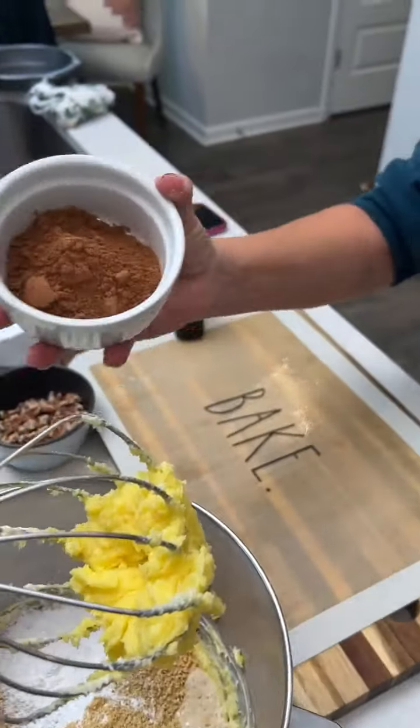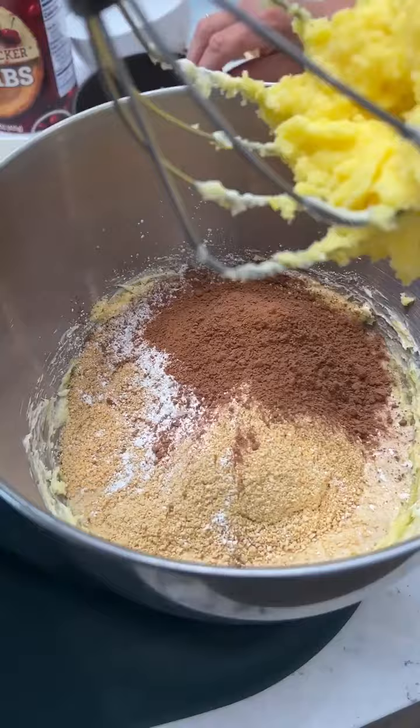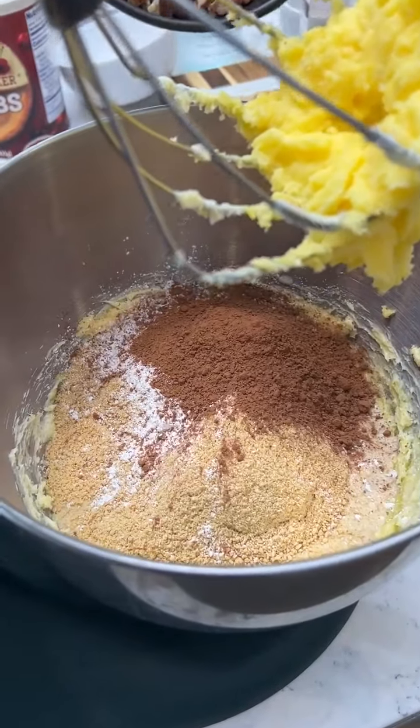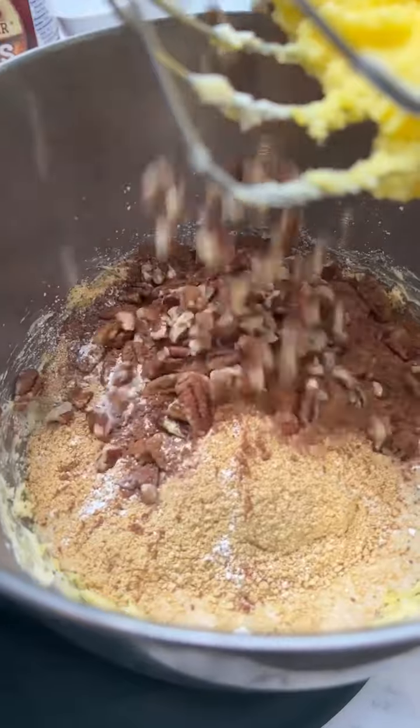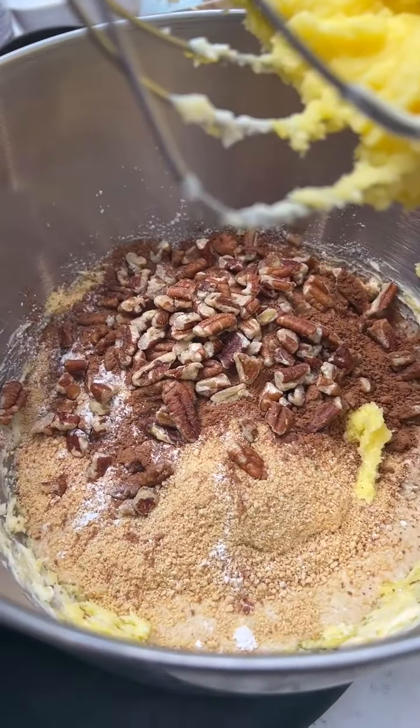Three tablespoons of Hershey's cocoa. Does it matter what kind of cocoa? No, it doesn't matter. And half a cup of pecans. You can use any nuts of your choice that you like. So we're going to blend it all together.